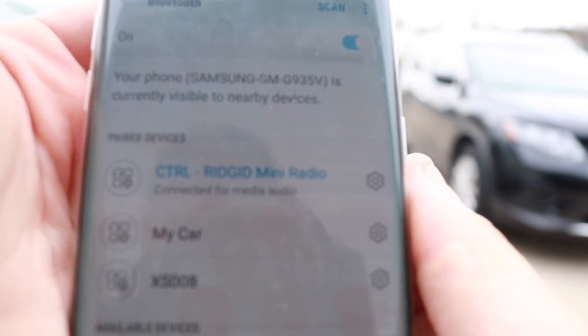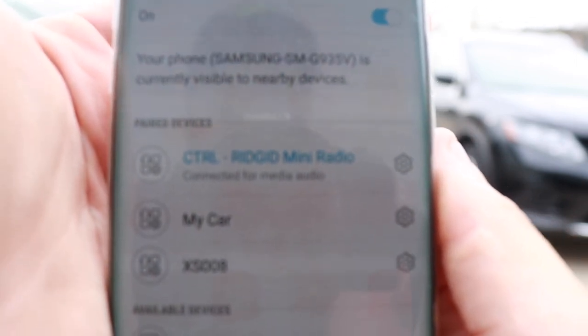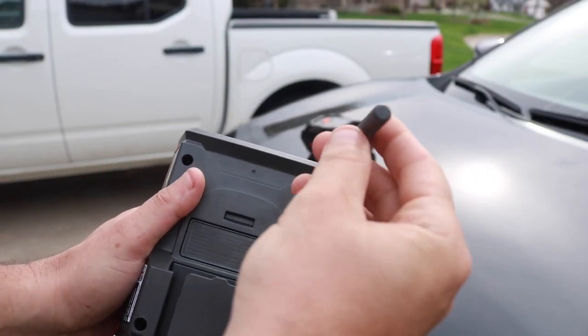As far as it goes with the Bluetooth, it's very simple to use. You just turn that radio on and it automatically pops up in your Bluetooth settings right here — RIDGID Mini Radio. Just click it and you're already connected.